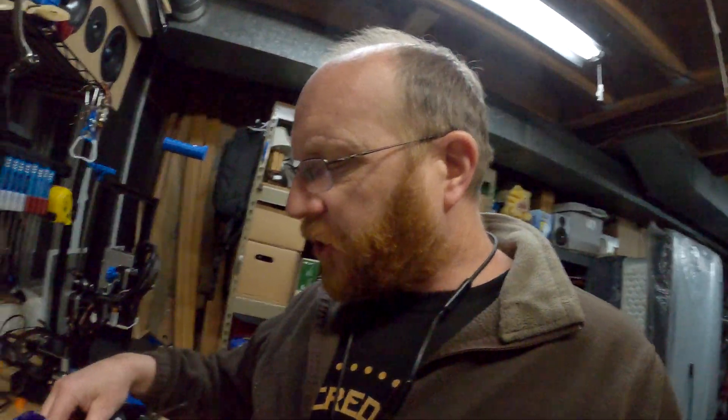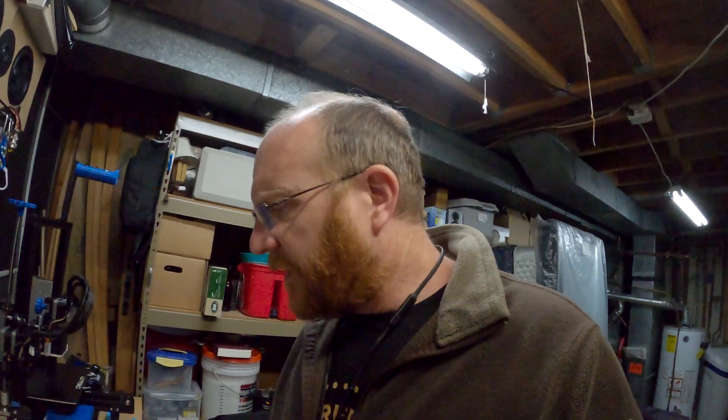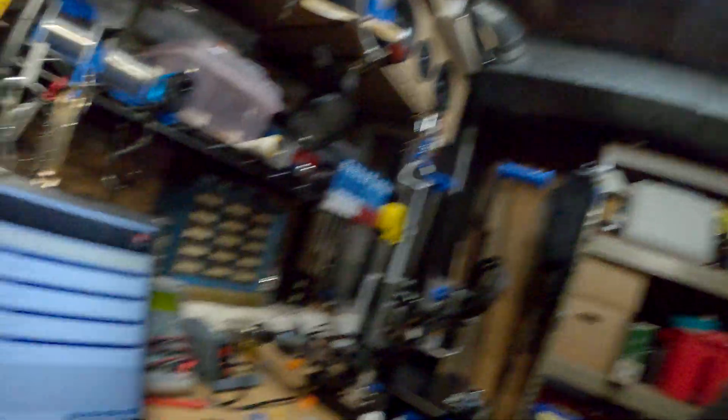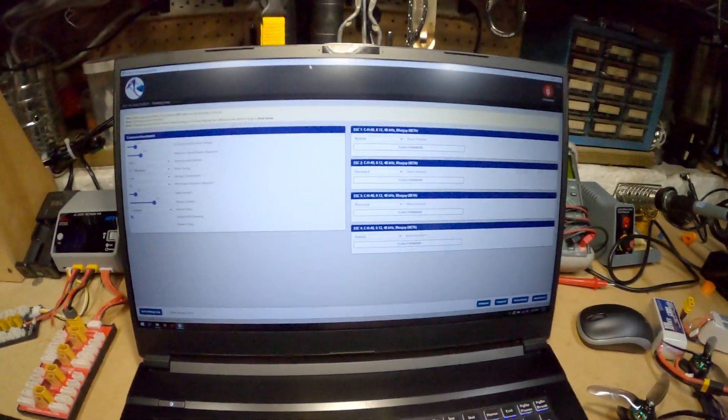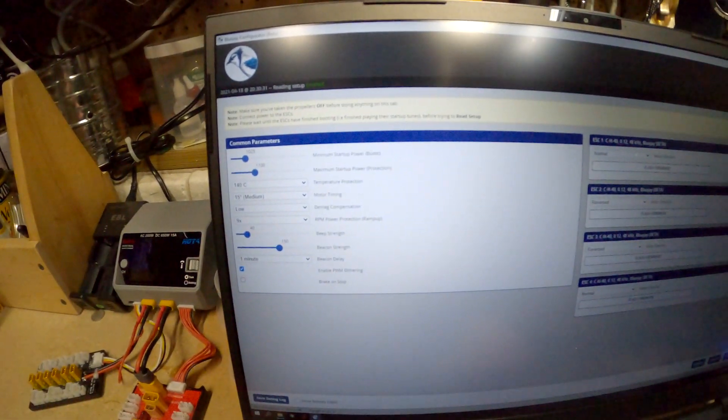All right, so that crash was totally my own fault — I should have checked. No damage to the quad, just lost all the motor screws. Not paying attention, I guess. But anyways, what I wanted to show you was the BlueJay ESC configurator. I've got my quad plugged in with the battery attached and connected — these are the settings that I've got.